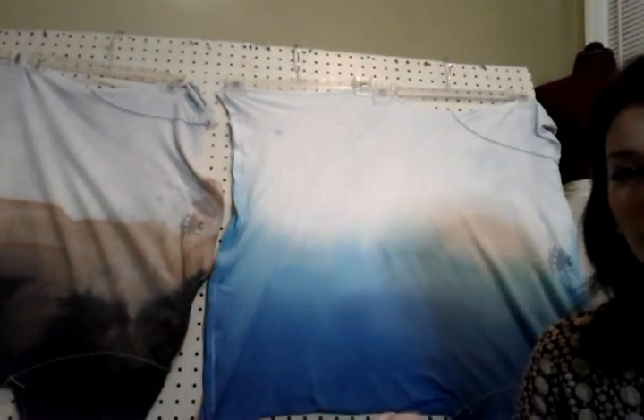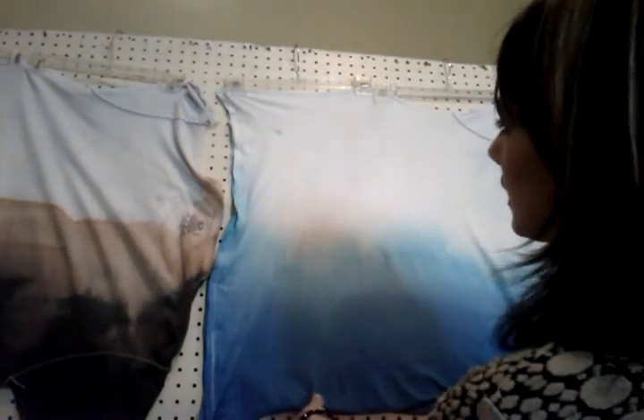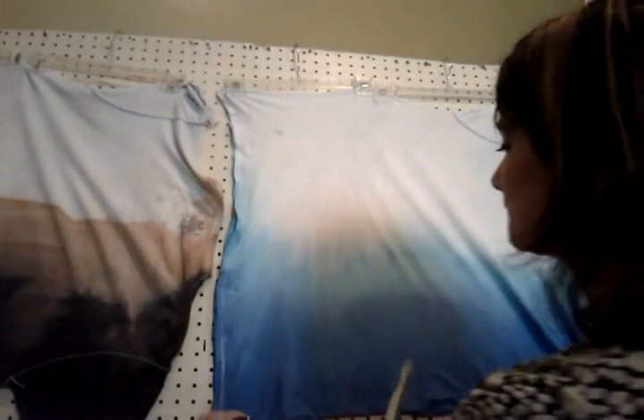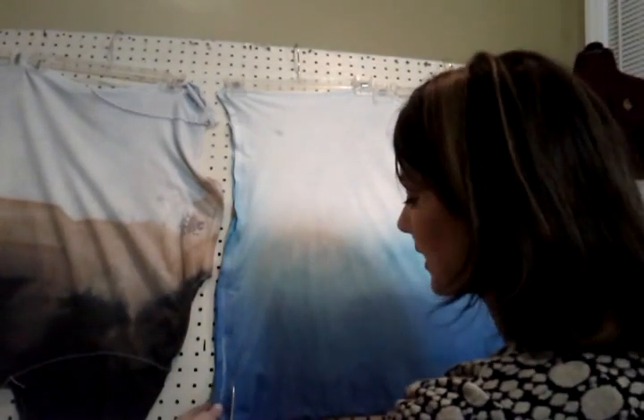So now what we're going to do is trim off this end right where the seam is, and then cut two lengths to about the size that would be a scarf. I'll stretch it a little bit more after that. Just going ahead with regular sewing shears, and I'll try to keep this as straight as I can. I'm just going to follow the seam all the way up.